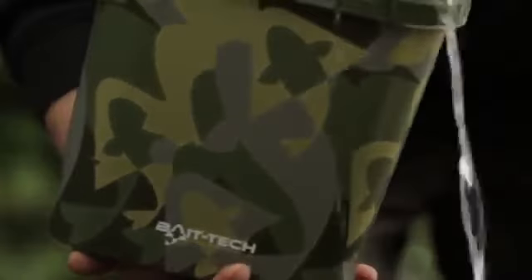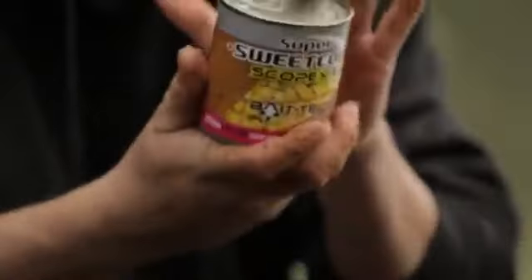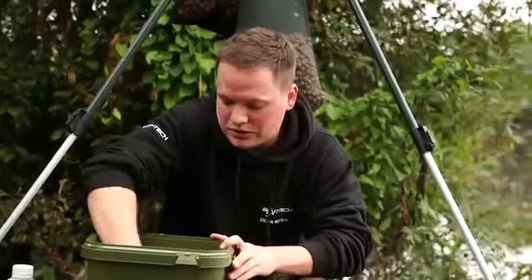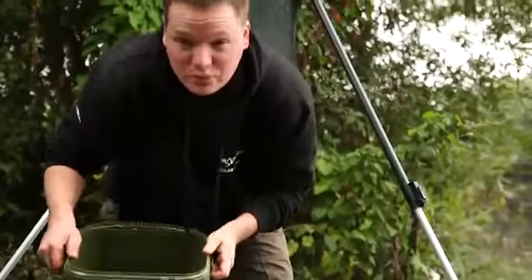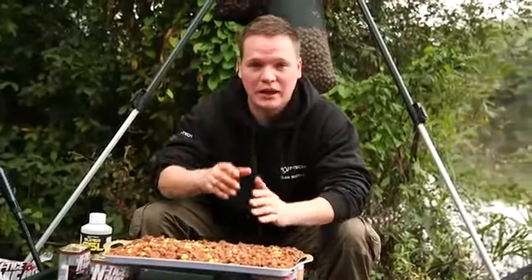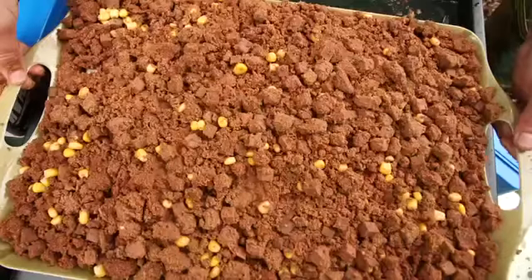The next ingredient is lake water — nature's finest — mixed in to start stodging things up. Then sweet corn is added just for a fleck of colour to grab the carp's attention — about half a can. Once mixed, that's what goes out in the lake. He then catapults balls of the mix out around the marker float over the chosen spot, working an area about the size of a one-man groundsheet, spreading the balls evenly spaced to give carp room to come in, move around, eat, and move off — that way you get multiple fish feeding on the area.